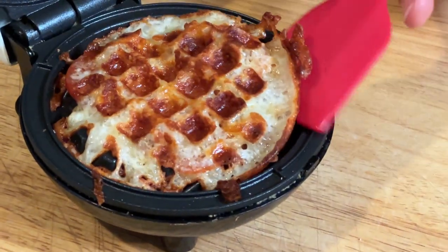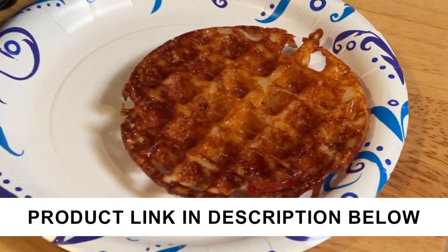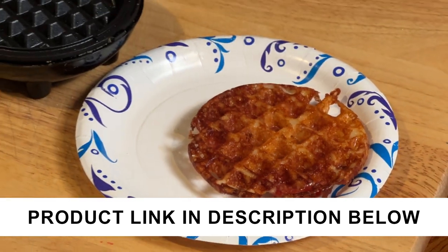This little four-inch size is perfect for just a snack, so something like this we would highly recommend.